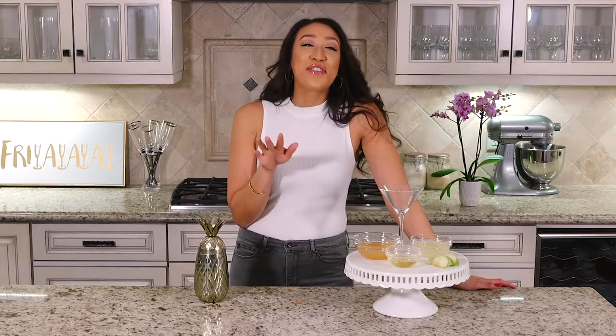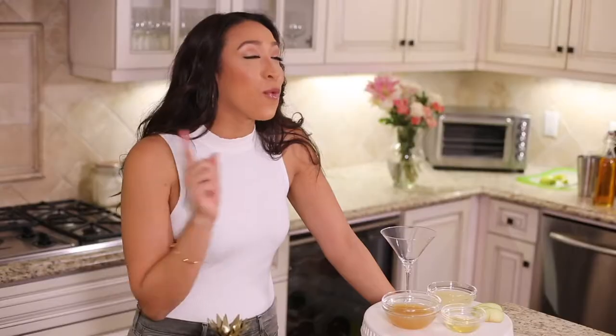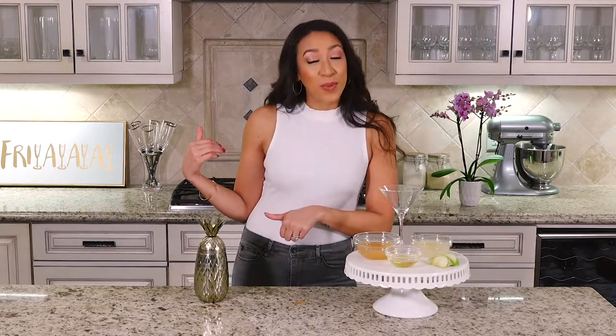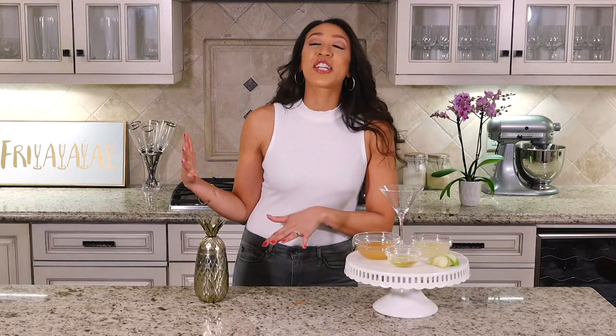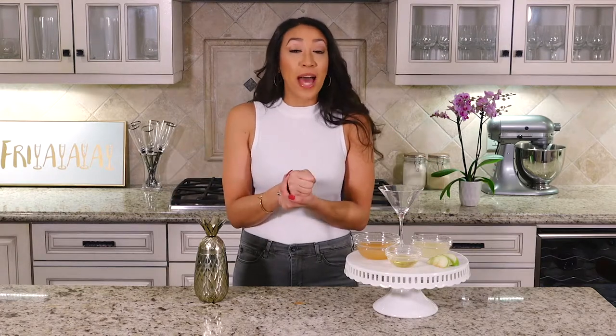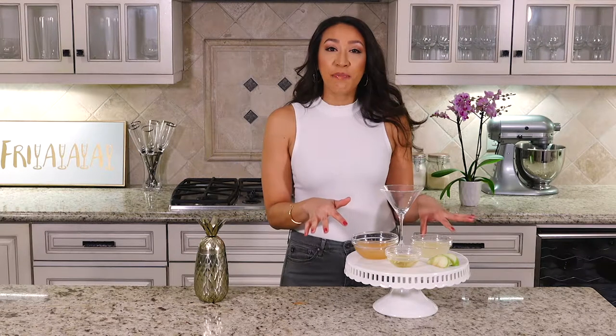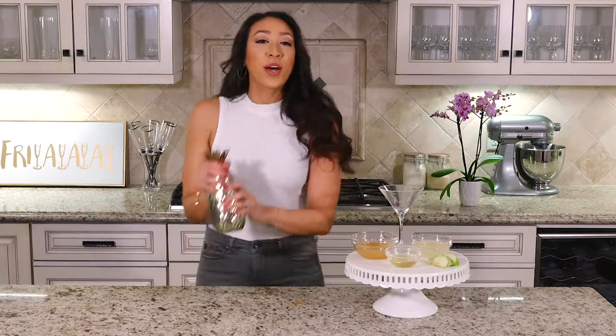To make the green apple lime juice, get one large tart green apple, some water, and lime juice. Put all of that into a blender — I used a food processor, my Ninja, which I'm obsessed with. Blend it until it's as blended as possible, then strain that mixture until you get just the juice.